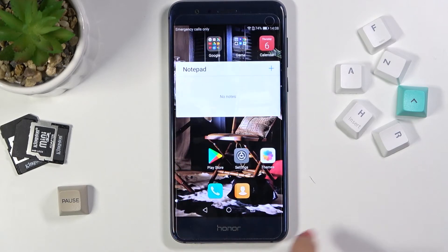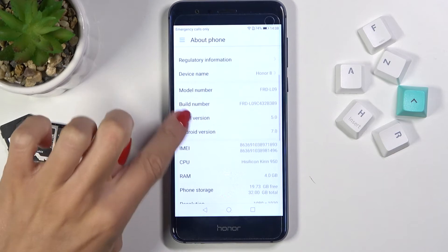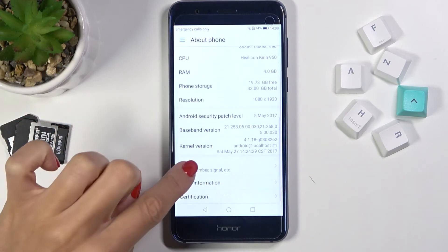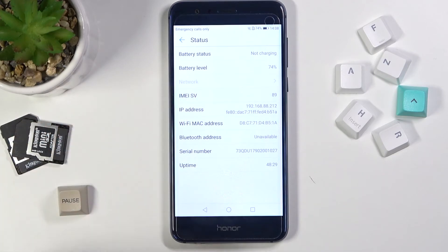You can also find the IMEI numbers along with the serial number via Settings. Click on Settings first, then click on About Phone, scroll down, and under Status you will be able to reach the serial number and also the IMEI numbers.